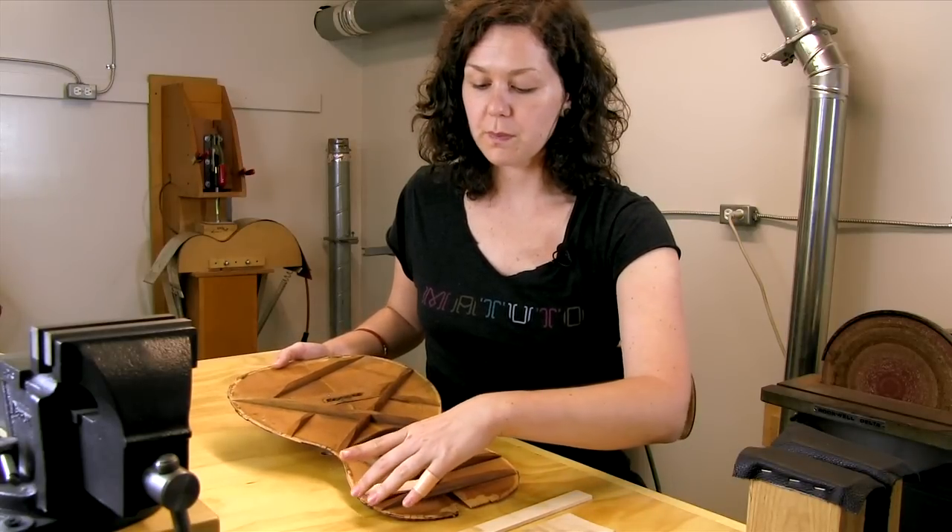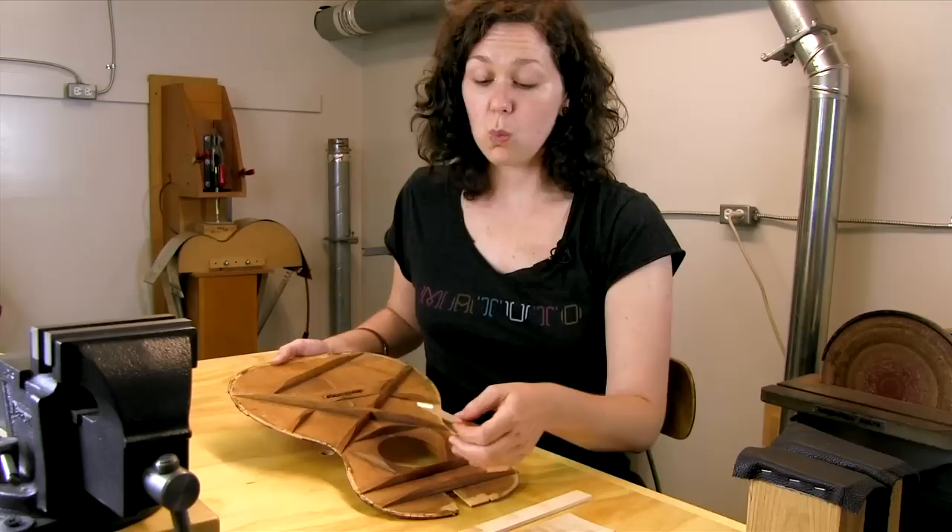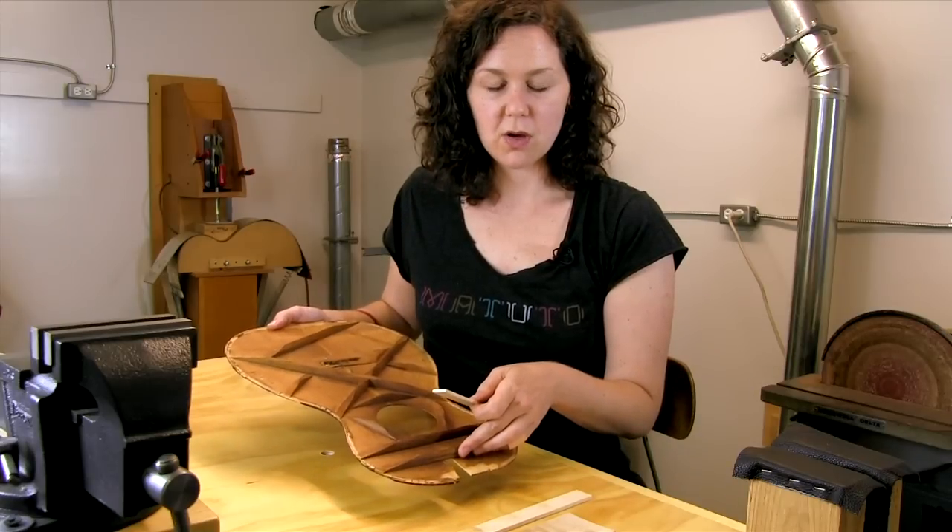This guitar is from about the turn of the century. I flew here to the Northwoods Guitar Seminar and rather than bringing a guitar on the airplane, which we all know is kind of a crapshoot, I decided the best way to bring the money part of the guitar — the part I wanted to demonstrate with — was to remove the top. I used a violin purfling cutter, literally went around the sides of this cool old guitar, took the top off, and it packed right into my suitcase.